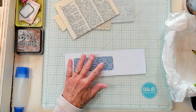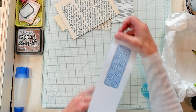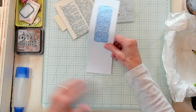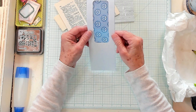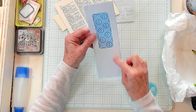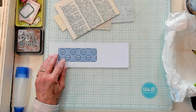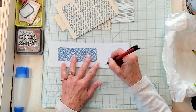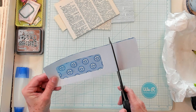You want to trim it down so it's going to resemble a belly band — maybe something like this. This one's been trimmed down to about two and a half inches across. The length will depend on the pages in your journal. I'm actually going to shorten this one up quite a bit — I think I want to make it six and a half inches. So I'm just going to trim it just like this.